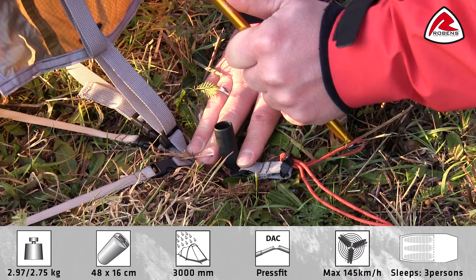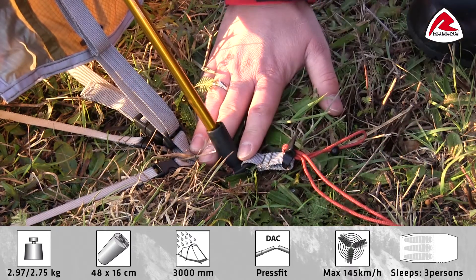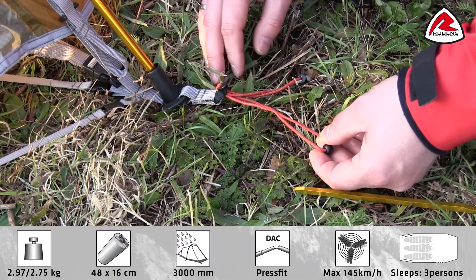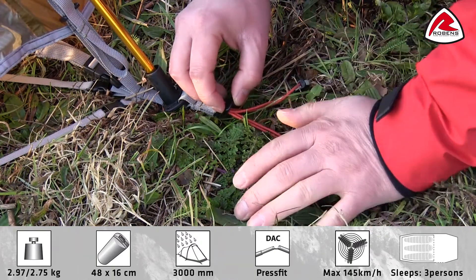The tent features a fast-foot cup for easy pitching. The tent also features lightweight fully adjustable pegging points.